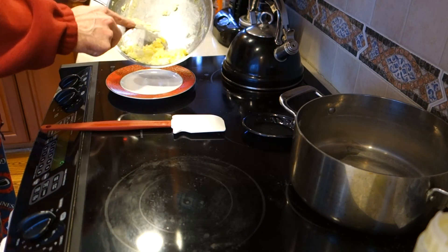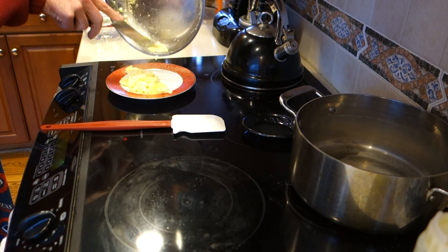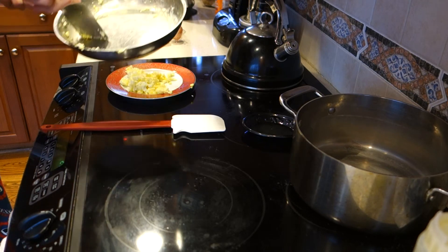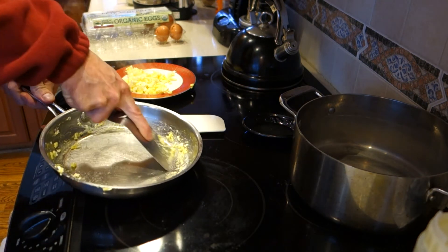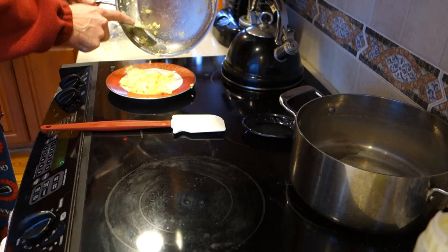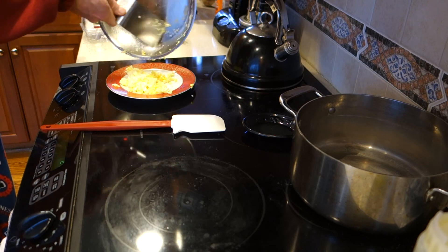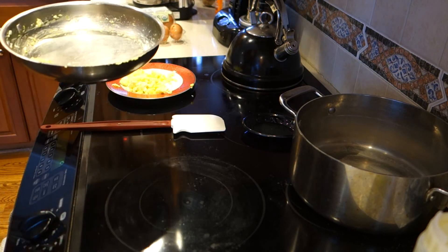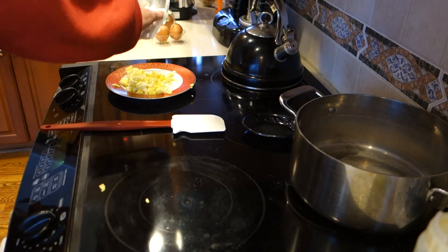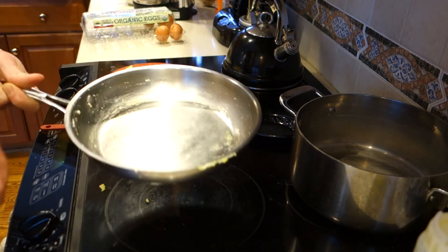I'm going to plate that up. I like my eggs not completely cooked, so I'll scrape that off. And you can see when I get that into the sink — I've got a little towel here, I'll wipe it down — I really don't have much work to do at all to get that cleaned.